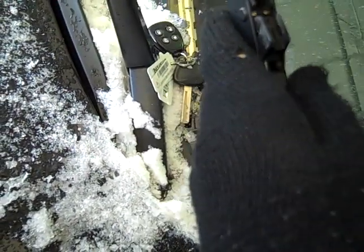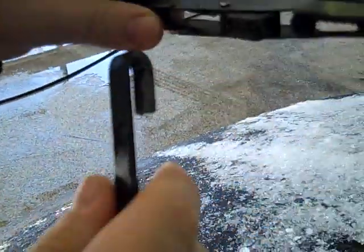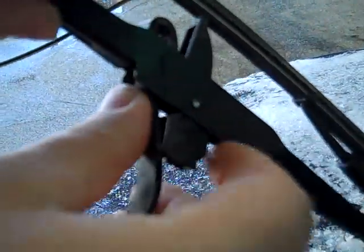So when I go get the replacement, it's going to have one of those things where you put the thing on the cover, right? No, it's going to be right like that. It's going to be the same as this. You're just going to put it here. You're just going to put it on just the way you took it off.